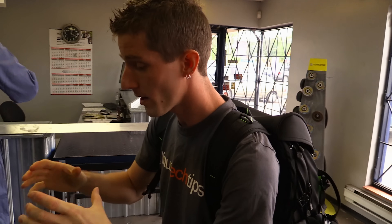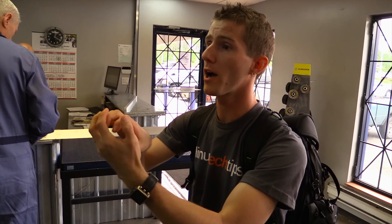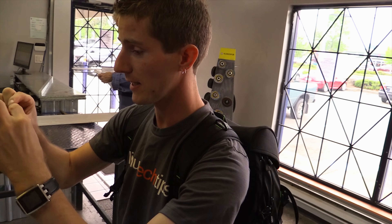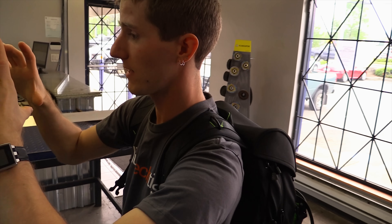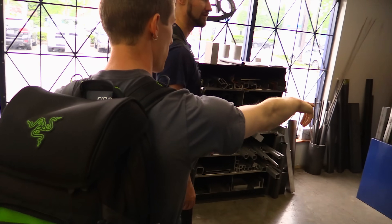So here's what we're trying to do — we want to make a cooling block for a computer component. Can you give me some idea of what we'd be looking at for a block of aluminum, maybe this thick, this big? What would that cost? Is that like a cheapo scrap bin?